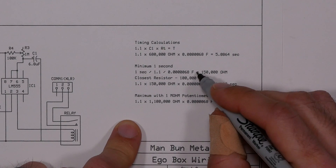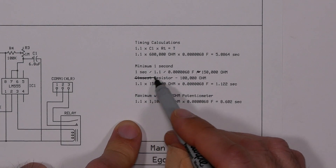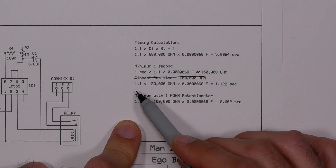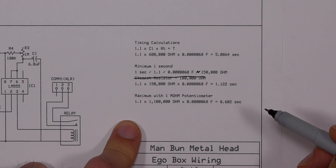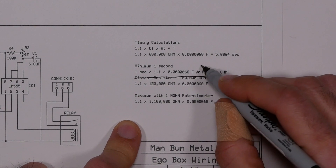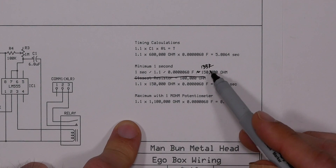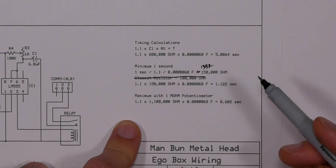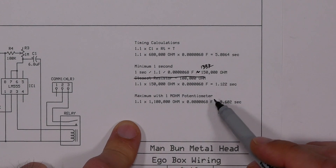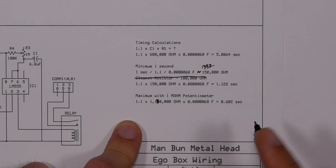For a one-second minimum, you need approximately 150 kΩ, giving about 1.122 seconds opening time. The actual calculated value is around 133k, so you can use something closer to that if you want, but I just have a 150k resistor on hand so I'm using that. With the 1 meg ohm potentiometer added in, our maximum comes out to about an 8.6-second opening time — approximate numbers I'll need to test.